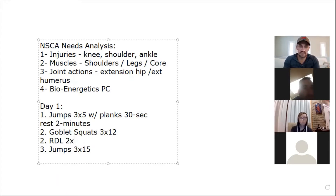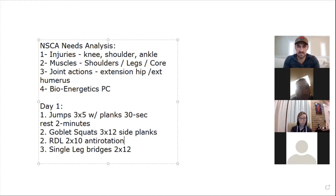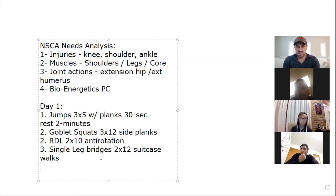At the end we'll add single-leg bridges — two by twelve per leg — plus some side planks for anti-rotation, and suitcase walks. Rest about two minutes per set. I do my jumps and planks, rest, repeat for three rounds, then move to goblet squats. First set is easiest. Do side planks both sides, add weight each round. Maybe 20 to 25 pounds for a solid 12 reps.